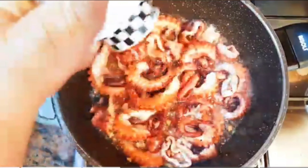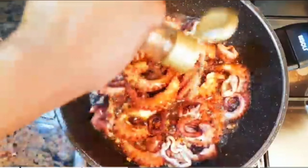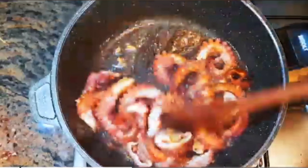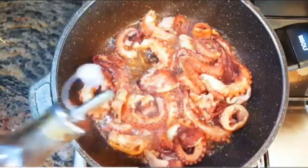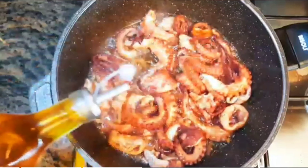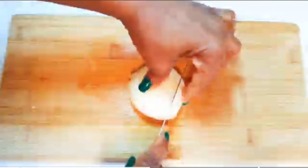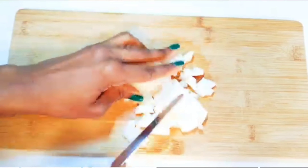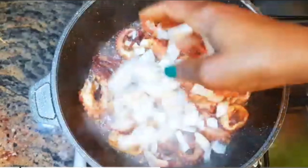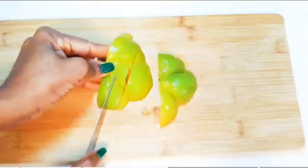I'll come in with some black pepper, some dark soy sauce, some white pepper. Then I'll add some chili oil — this is very spicy, so depending on how hot you want it, you can add more or you can add less.